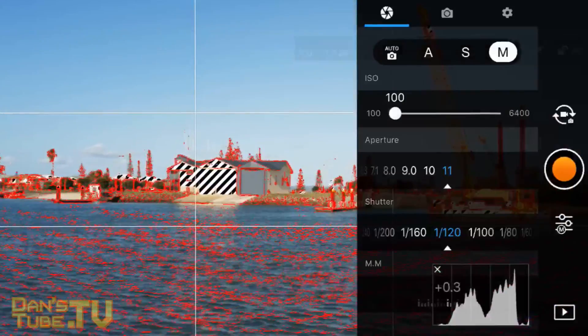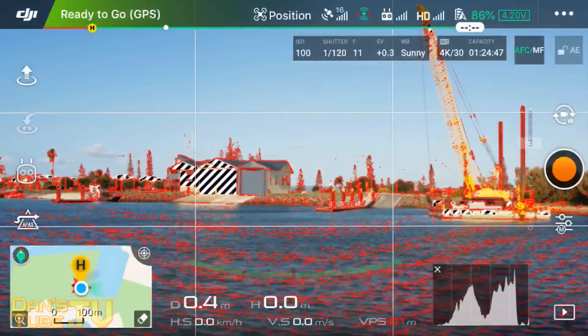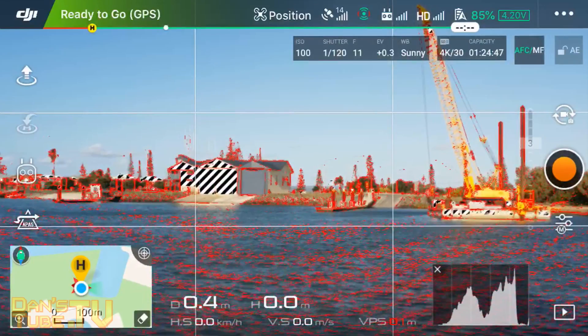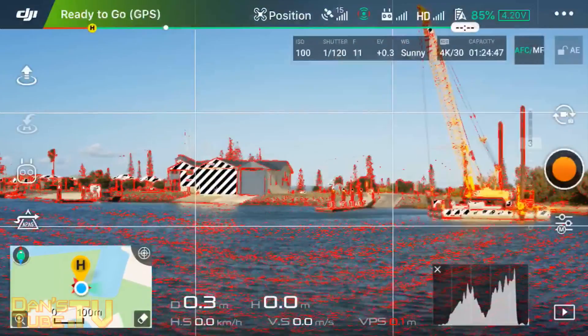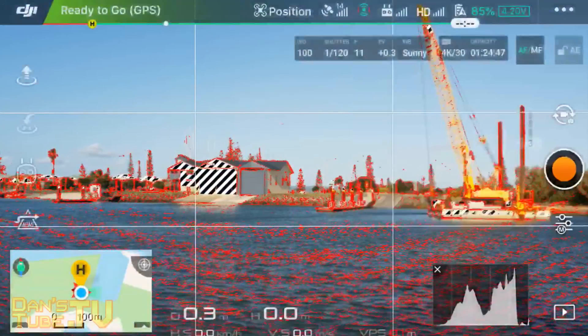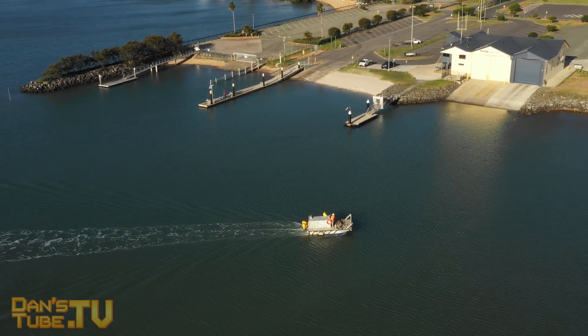If you don't want to worry about focusing yourself, you can set up the autofocus continuous mode. I personally prefer to focus manually to make sure everything is good, but the autofocus continuous mode seems to work quite well and is very easy to enable and disable for certain shots. So that is the end of my best settings and tips for the Mavic 2 Pro.